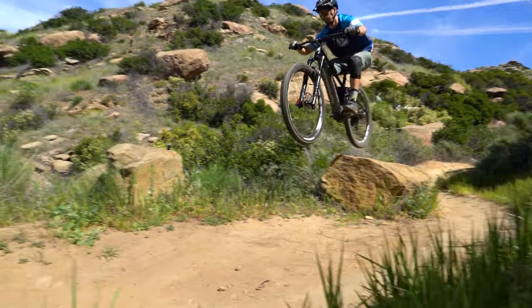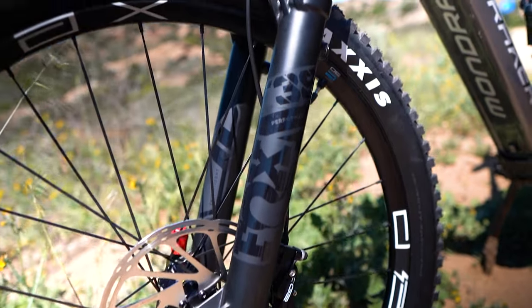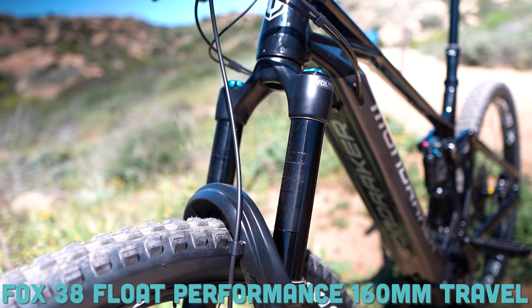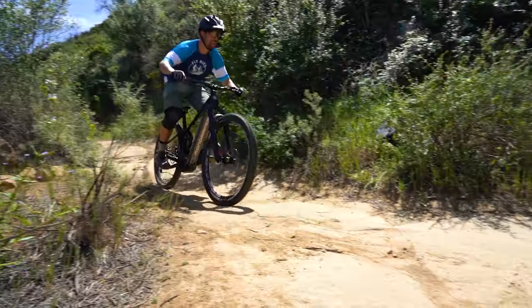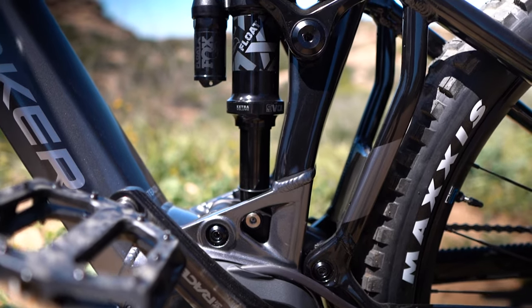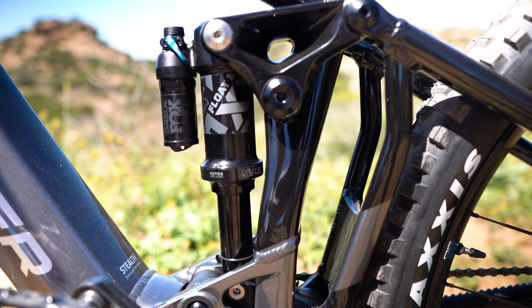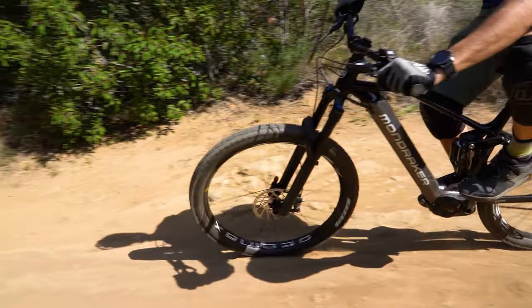Mondraker's zero suspension setup is something you may know from our intro to Mondraker video, but regardless, you'll definitely recognize the incredible Fox suspension front and rear. Up front you have 160 millimeters of travel with a Fox 38 Float Performance with a FitGrip damper — a motocross-designed damper that combines the best qualities of a grip damper, and honestly more than I'd have expected on the entry-level Crafty R. The rear shock is the Fox Float X, which is rapidly becoming a favorite in the industry, featuring a piggyback canister. Really great to see the Fox Float X instead of something like the DPS.